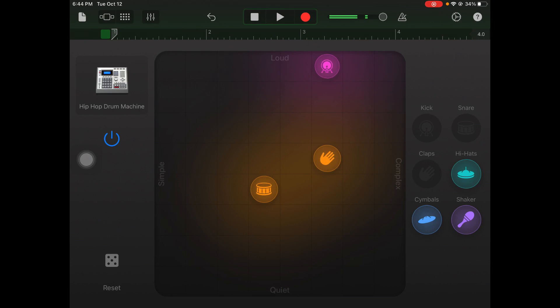Next I'm going to grab my clap. I'll take it a little more complex to give some syncopation with the snare. Notice how I have it a little bit louder than my snare — I want my clap to stand out a little more.